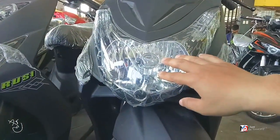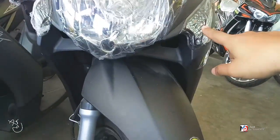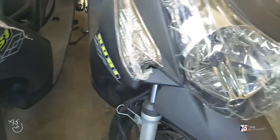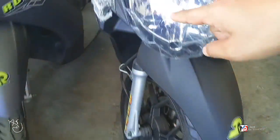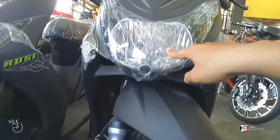Dito sa front niya, bulb pa siya. Then sa side, yung signal light ay LED na siya. LED na to. Then sa park light niya, bulb din. Pero sa front, dito sa headlight niya, bulb pa rin.